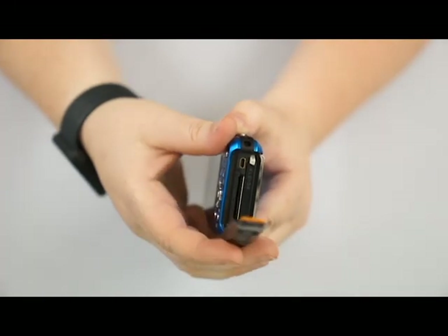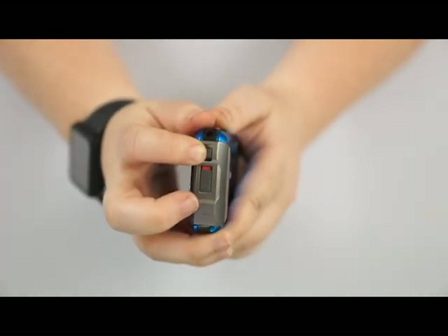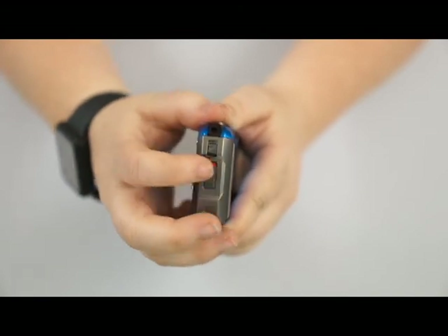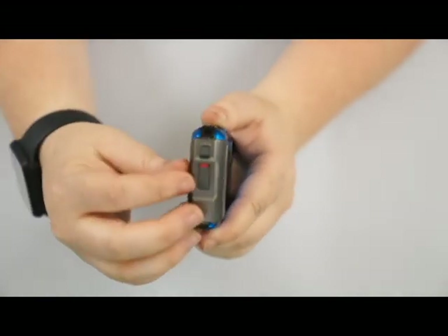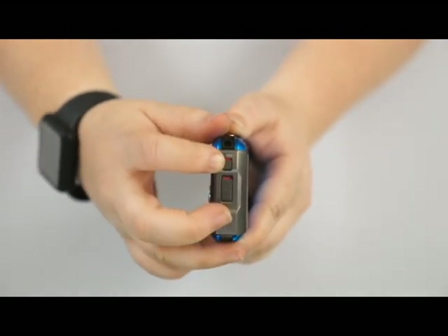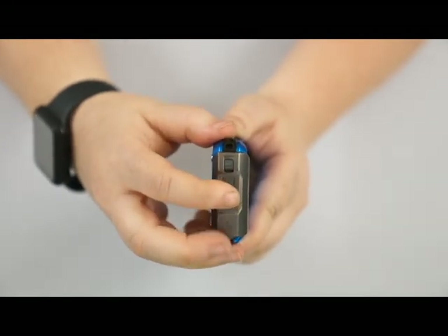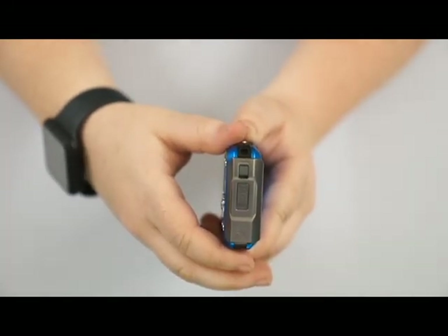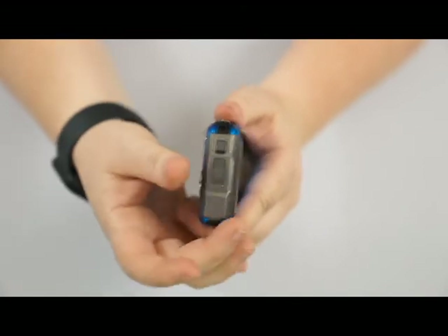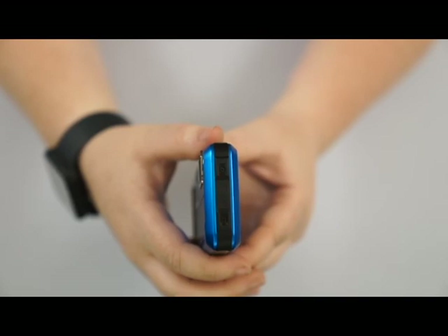When you close this door, you always want to make sure that the red is not showing. As you can see, before I close it, when I went to go close it, it's showing me that it's not closed all the way. So if you just push, it's going to get rid of that red, and then you just lock it there. That means this is fully sealed and no water should get in.